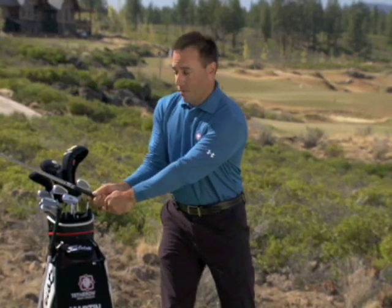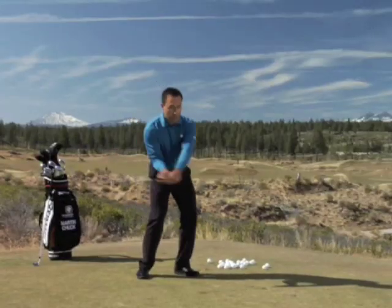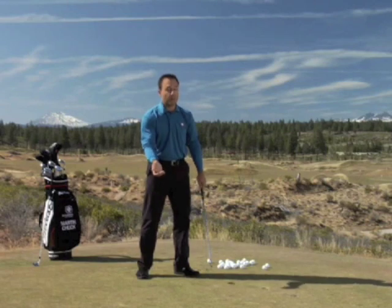What happens in an effective golf swing is the pivot puts some energy into your arms that go around you, and the return pivot puts energy back into your arms on the way down. And it's that energy on the way down that squishes that grape.